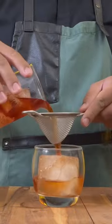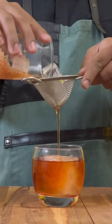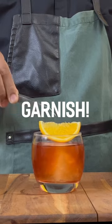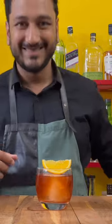Once chilled, go ahead and strain this through a fine mesh strainer right onto a big cube of ice and then garnish with a wedge of orange. And there you go — the rice-washed Negroni.